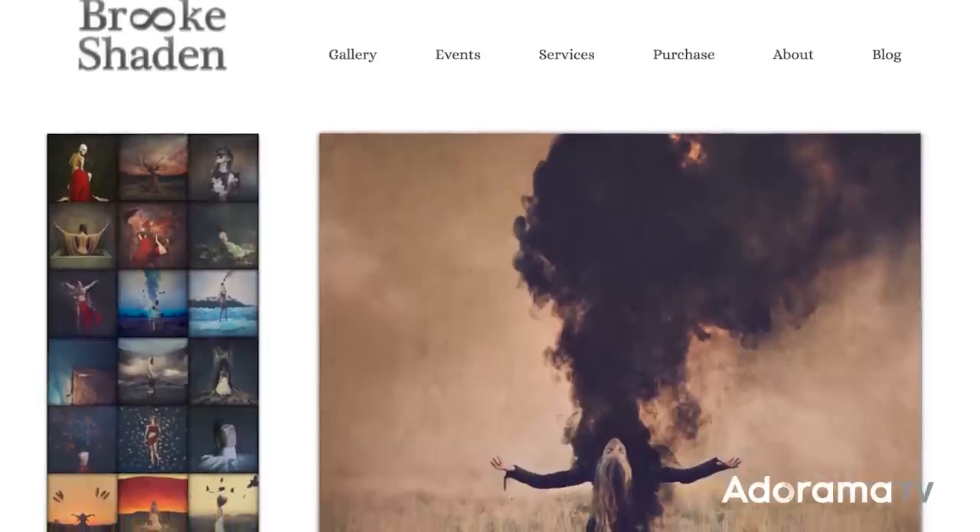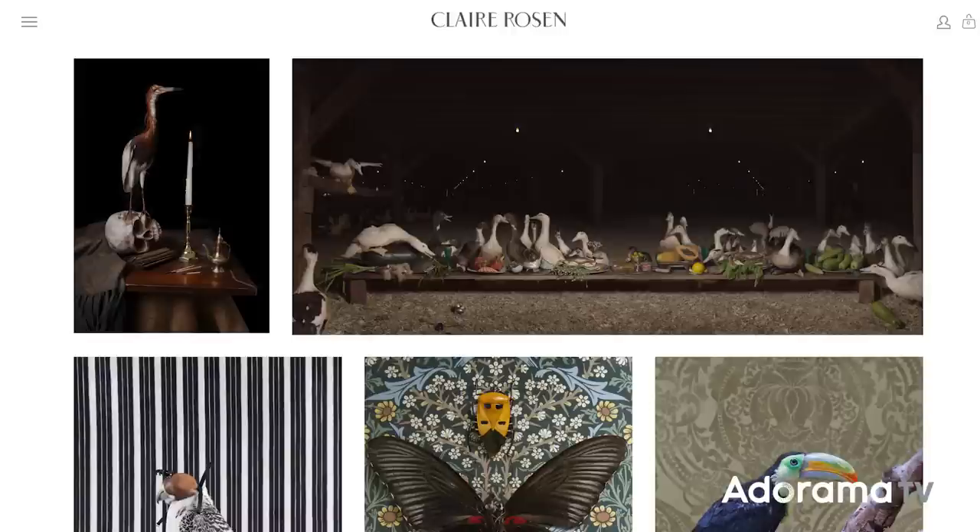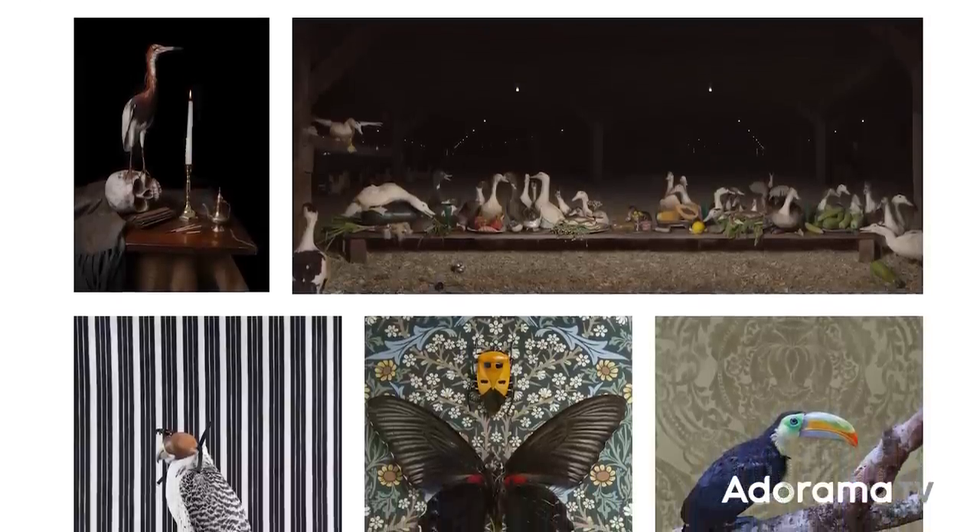I didn't know where to start; there's so much to learn. Thankfully I know a few experts, so I went ahead, read some articles, chatted with expert printers, and I've also spoken to two very talented fine art photographers: Brooke Shaden and Claire Rosen. These two brilliant women provided me really helpful insights to get me started on this journey. Today I'd like to share the lessons I've learned about what it takes to create your very first limited-edition fine art print collection.